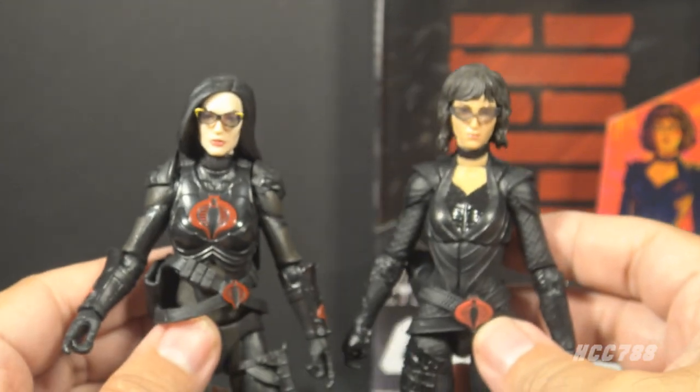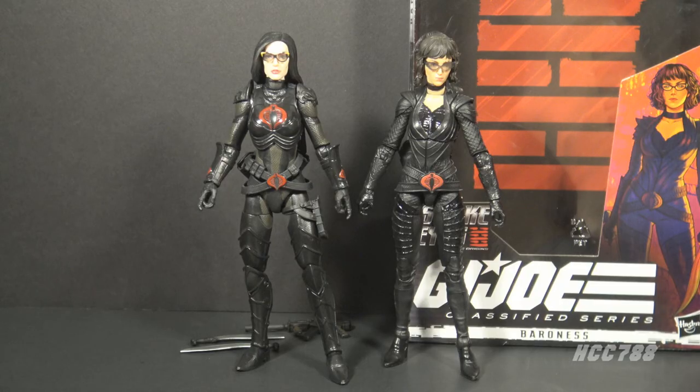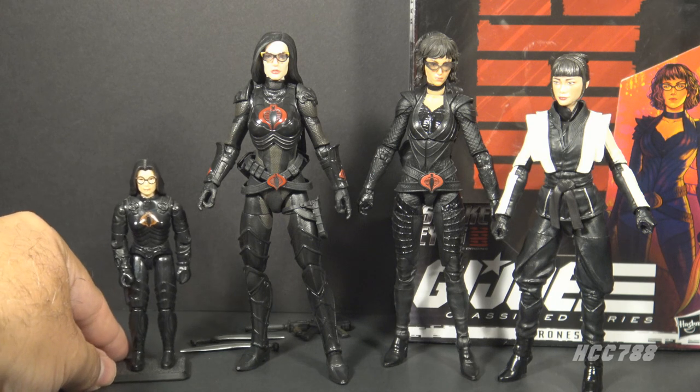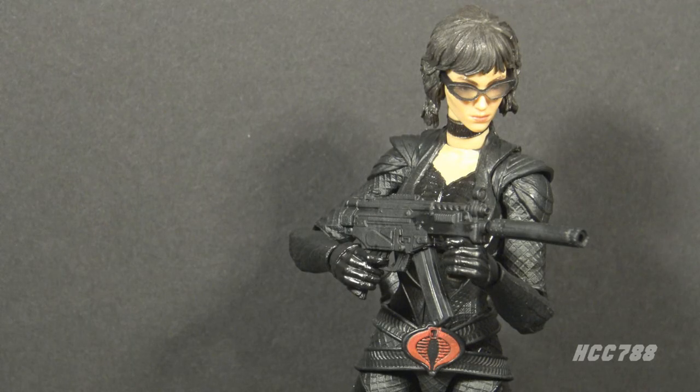So what we have here is a great Baroness figure next to an okay Baroness figure — of course the great figure wins. Something I've noticed with these movie figures is a kind of minimalism: they do everything they can to capture the actor likeness, but the rest of the figure is minimalist — minimal paint, minimal accessories — and that's not usually what you want from six-inch figures. If any figure can get away with minimalism it is the Baroness, since she's going to be mostly black going all the way back to 1984. But it is still a limitation.